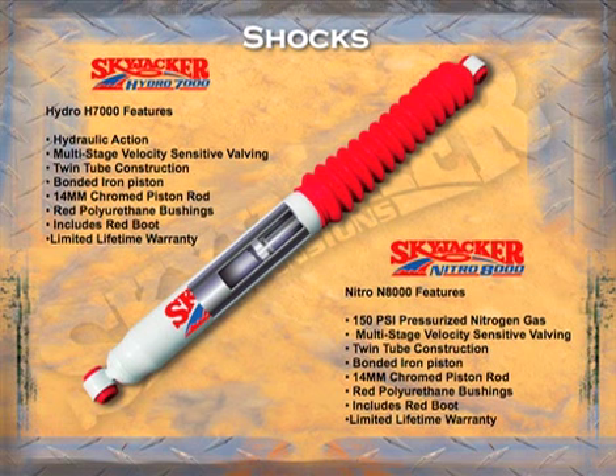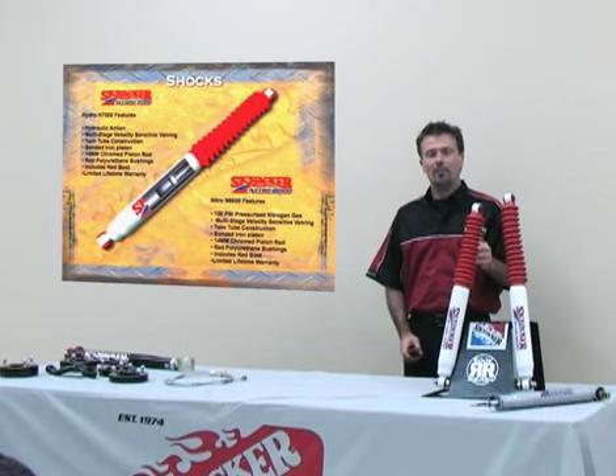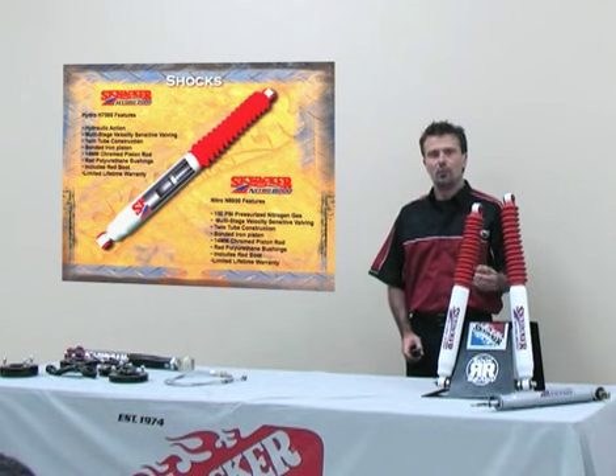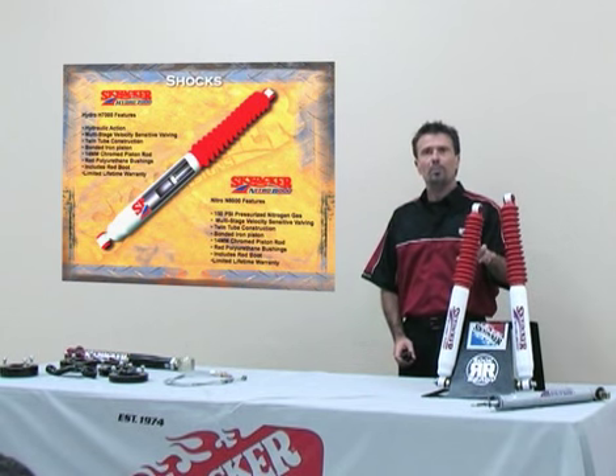Skyjacker shocks come with a lifetime warranty. We also have a polyurethane bushing at the top and the bottom, and it automatically comes with a polyurethane boot. What's different about our shocks over other manufacturers is a 14 millimeter chrome piston rod.